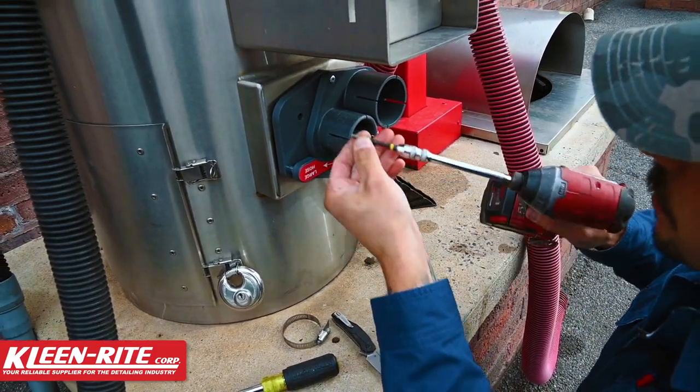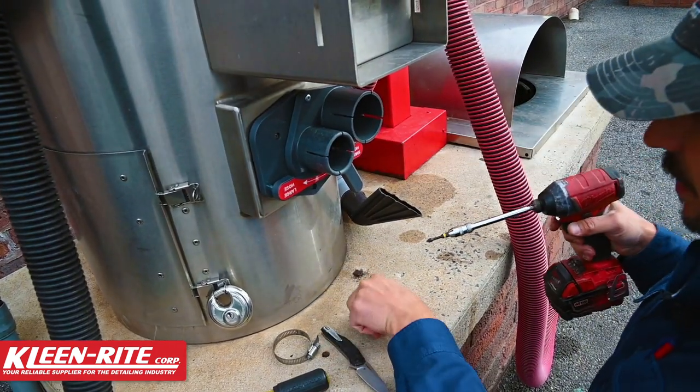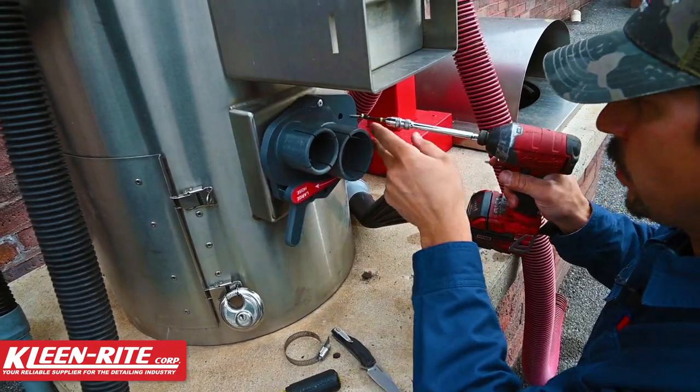We don't want to send them home right away — you want to get all the screws started, kind of get this pulled flush, and then we'll tighten them down accordingly.